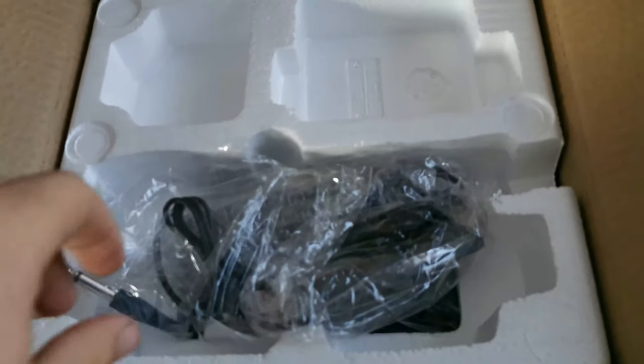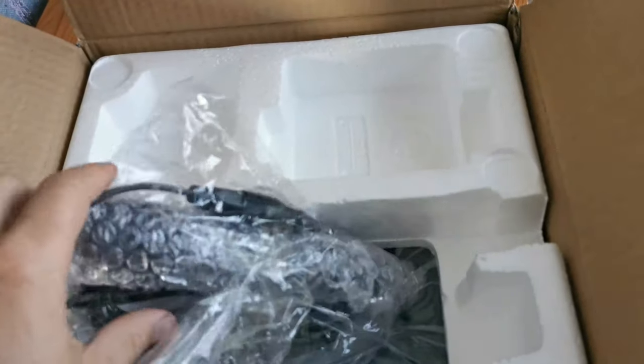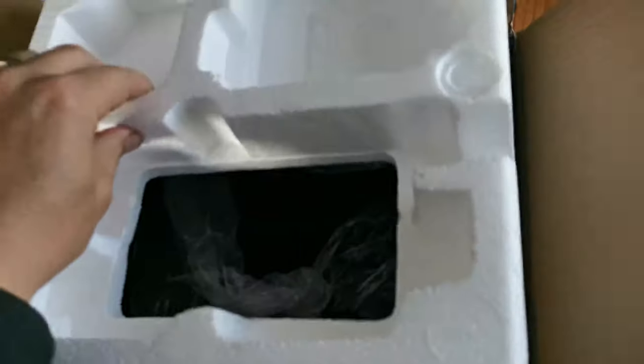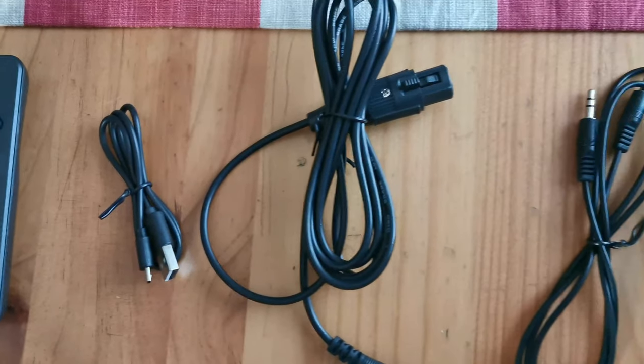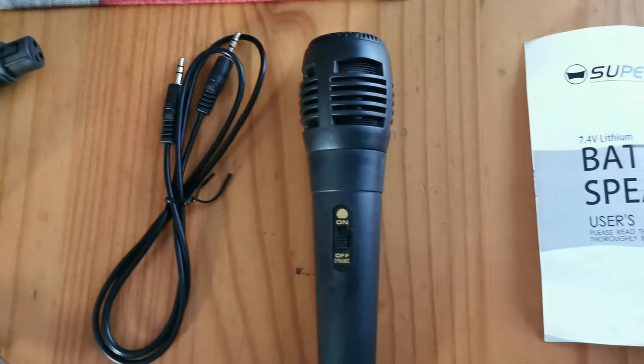So let's see what's in the box. Once you open the box you first get this bag full of cables. Inside the bag was a remote control, the microphone cable, a line in RCA cable, as well as your microphone. And once you lift out the polystyrene, you'll get the actual unit itself.